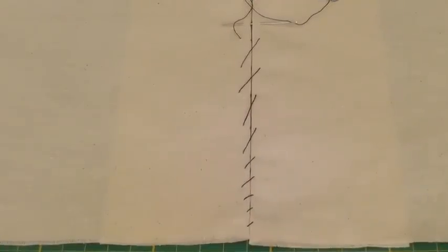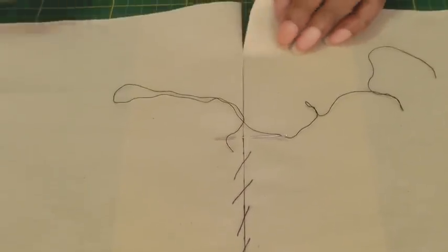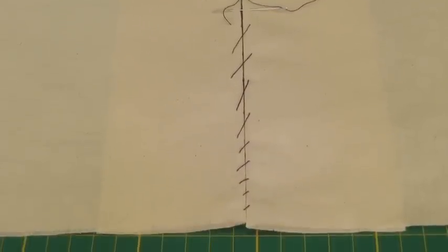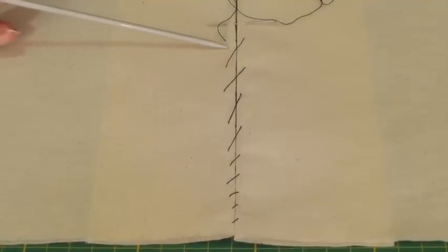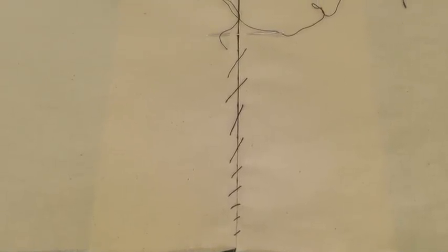Here is an example of a whip stitch. It is a hand sewing stitch and it is used to hold two layers of fabric together — in this case it's folded edges. You can do it in two sizes: very small or rather large. They can be used for a temporary or permanent purpose; it all depends on your sewing project.